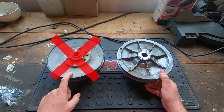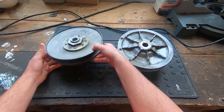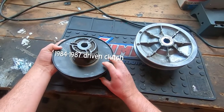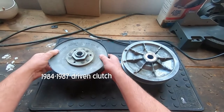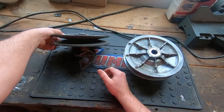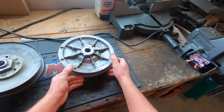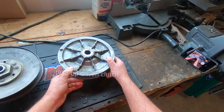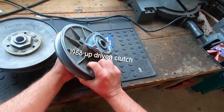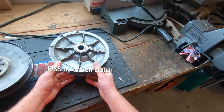I do not recommend this style clutch. This clutch here — I think this is off of an '86. This is the old style clutch that Club Car used from 1984 to about 1987. In my opinion, it's not a very good design. I think Club Car agreed, because they redesigned to this style, which came out in 1988 and they used all the way up — I think they might even still use a variation of it today.